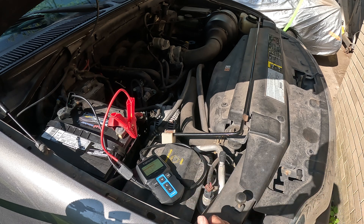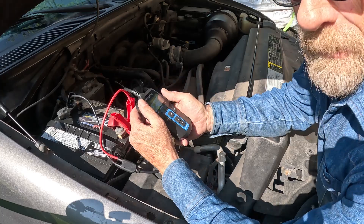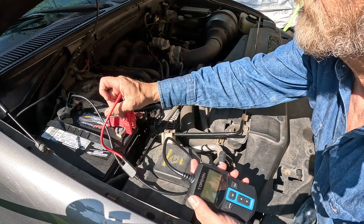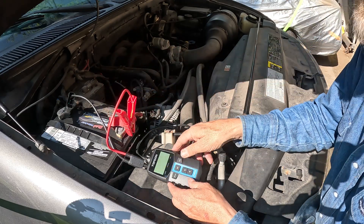Pretty straightforward — it tells you everything you want to know about your battery and whether you need to replace it or not. Now I'll tell you something else that's pretty cool about this.